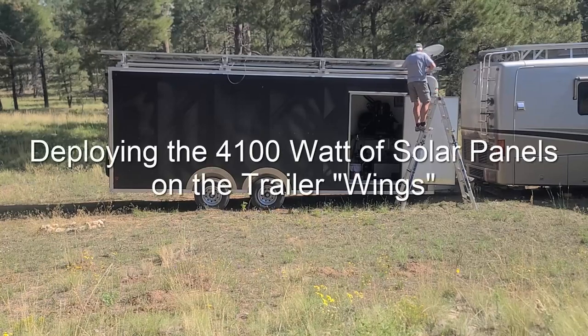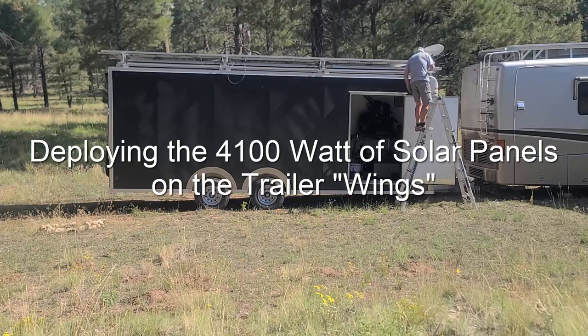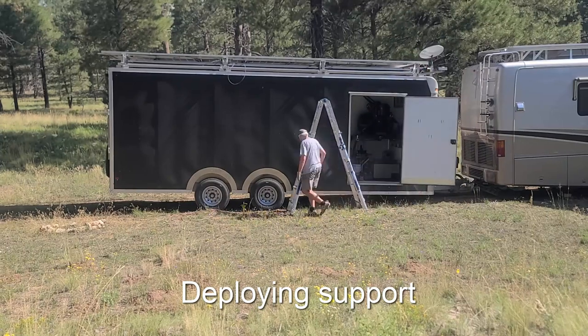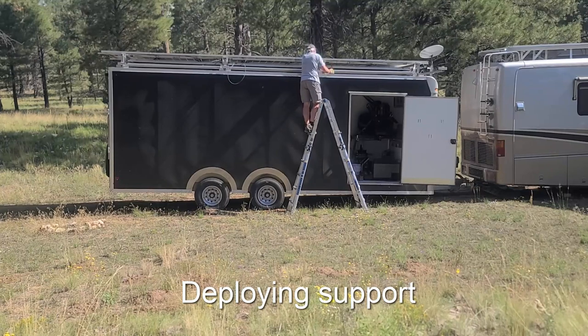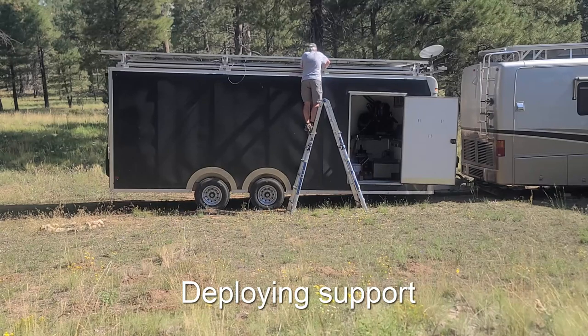The top of the trailer has three layers of solar panels. When we're moving, the solar panels on the two lower layers are then deployed after arriving at the site where we want to stay. The panels are older solar weld panels that we used to have on top of the RV, but it's over 4000 watts that are being deployed.